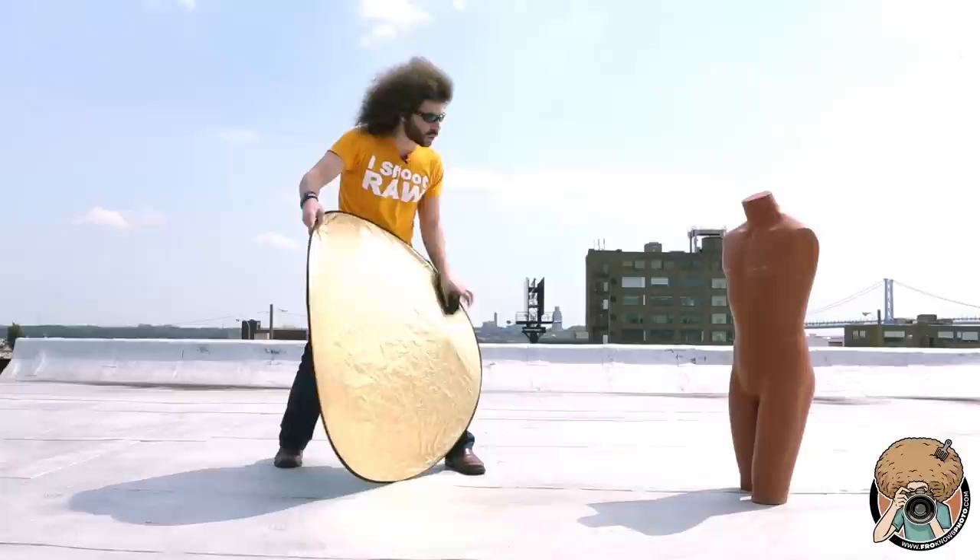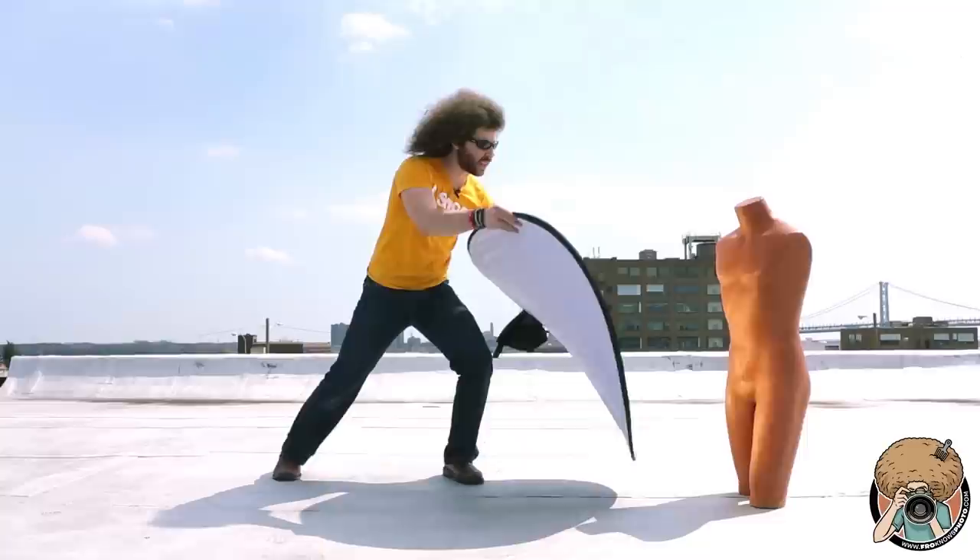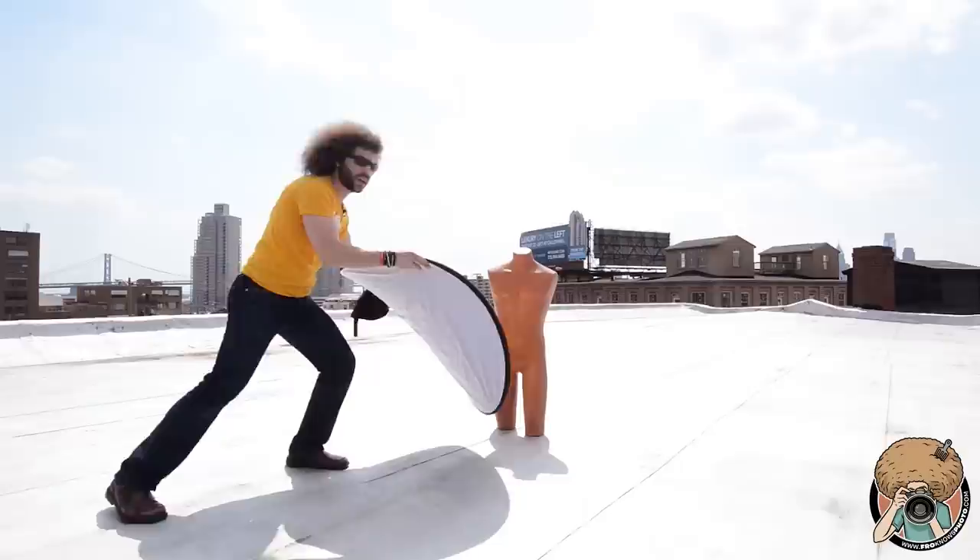And then we're going to do this with the gold. There you go — you see how the gold is filling in? We get enough light in that person's face, body, or torso of the mannequin to make it work. You see that — popping that light back in there, and that would be a cool black and white. That would be good for a headshot.